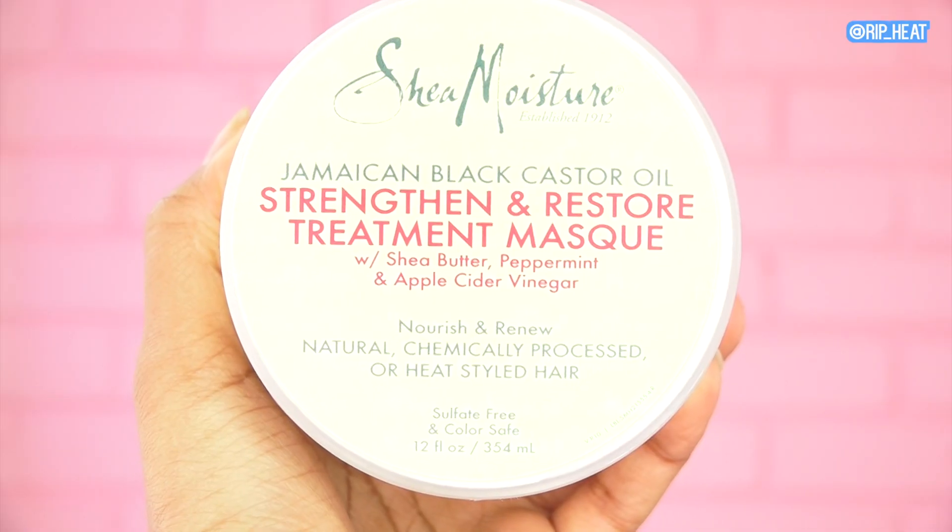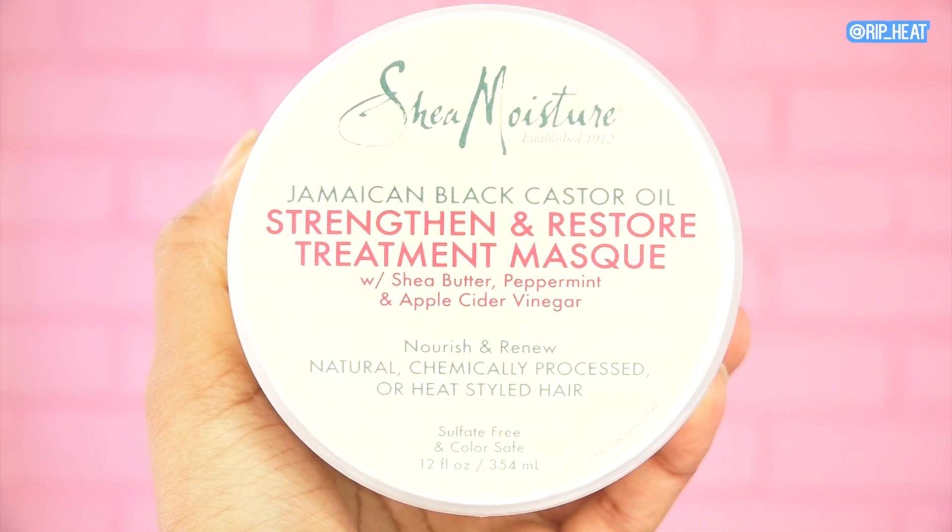I'm back with cleaner hair and a lot less makeup. Now it's time to apply my deep conditioner, which is my favorite part of wash day. I'm using the Jamaican Black Castor Oil deep conditioner — I just love this line — and I'm going to work that through my hair and put my hair back in the sections.